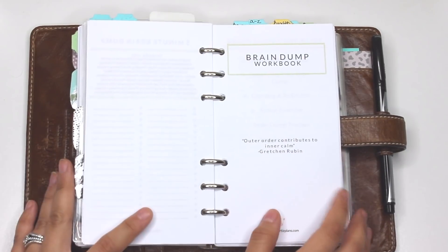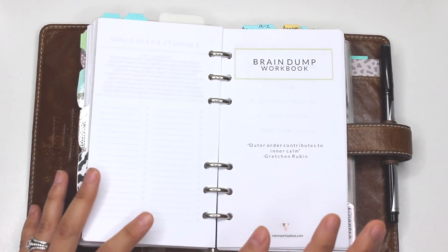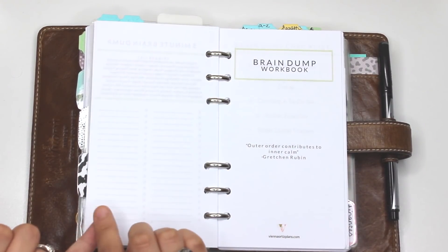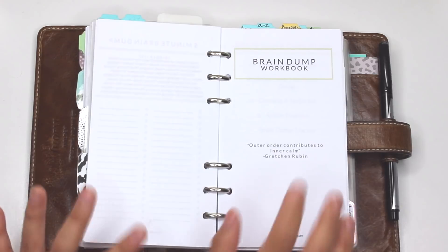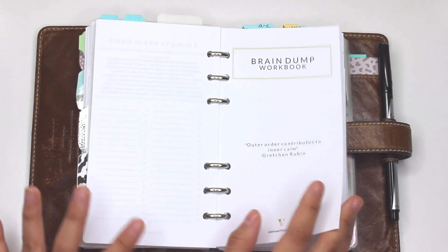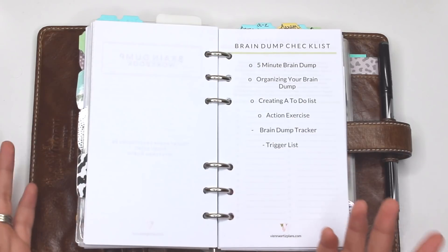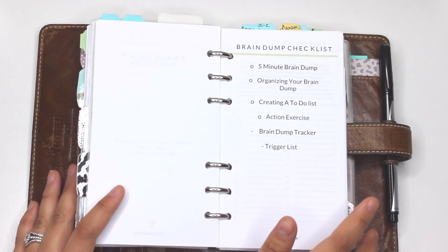I also created a workbook — I really wanted to put some thought into it and make it very useful. It's going to be for sale as a little bundle on beingortizplans.com. It's a brain dump workbook that comes in letter size, which you can also print at A5, personal, and pocket sizes. When you purchase the listing you get all of those sizes. You can print this workbook multiple times — once a week — and once you check everything off you know you've completed a successful brain dump exercise.